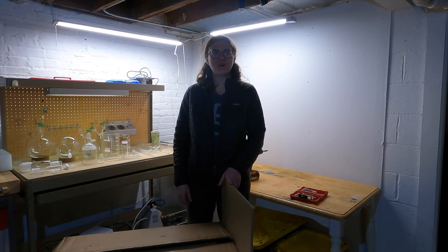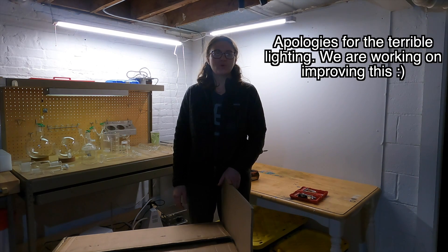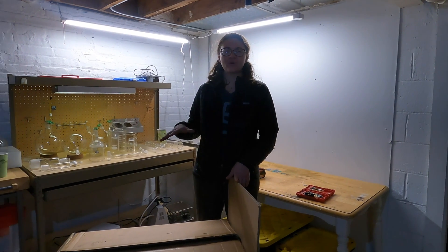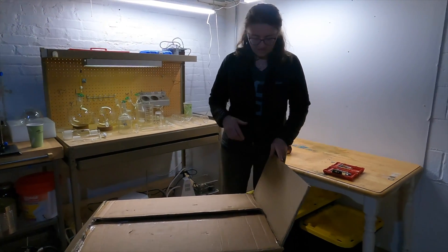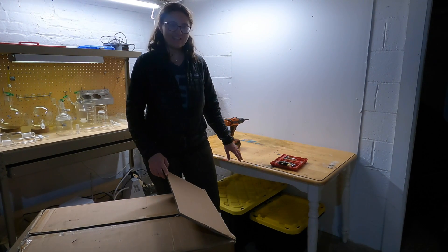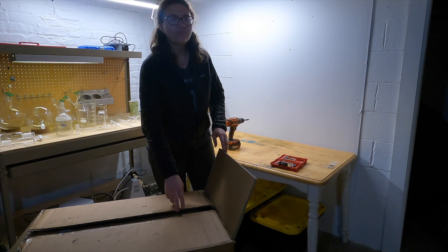Hey friends, welcome back to Wrought Iron Farm. Today we are unboxing the new rotovap — we got it from Vivor. We are moving the lab from one basement to another, so we moved all the glassware and everything. Now we're going to unbox the rotovap. This was an old art table that we used to use for painting, so it's got the artistic flair, but that's going to be what we set the rotovap on.